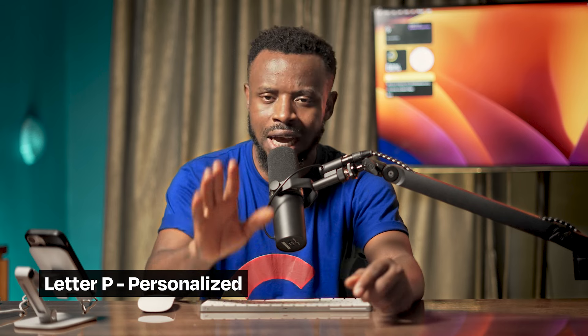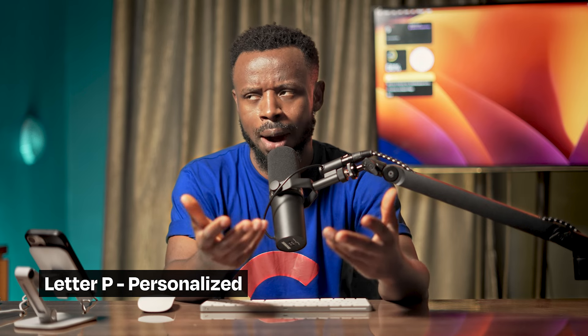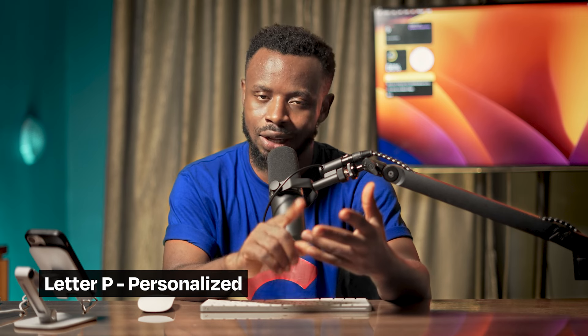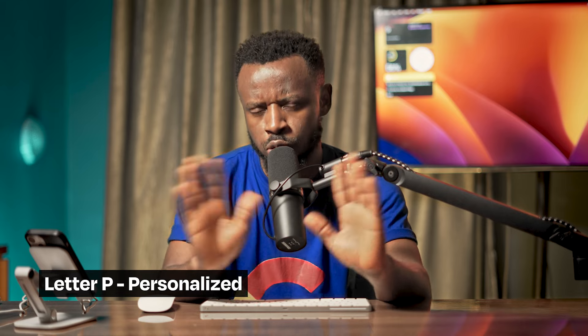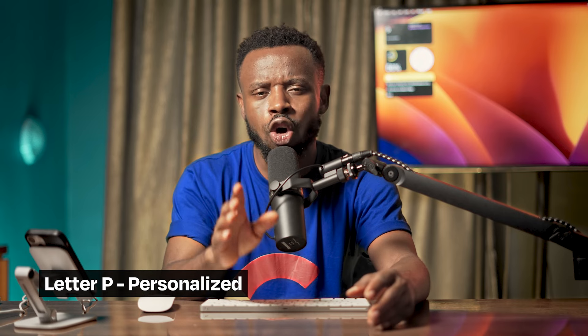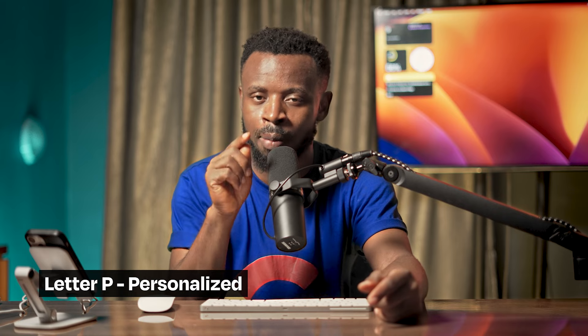Letter P means personalized. Personalized phones are mostly for organizations. Say a company wants to provide iPhones for all their staff - but the only reason they're giving them phones is to send emails and make calls. They go to Apple and say: do phones for our organization, but remove WhatsApp, remove Facebook, remove Instagram, remove Twitter. Make these phones function only on email and calls. Those are personalized phones and they start with the letter P.